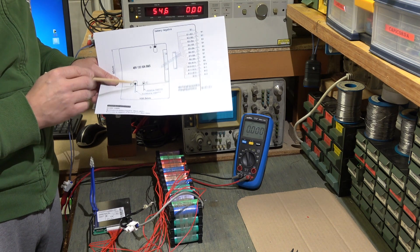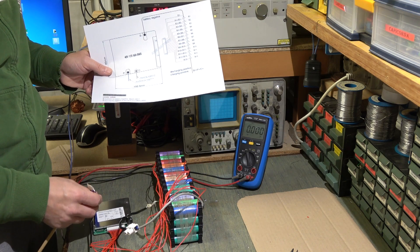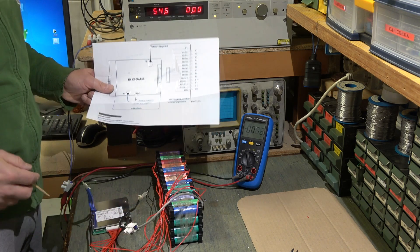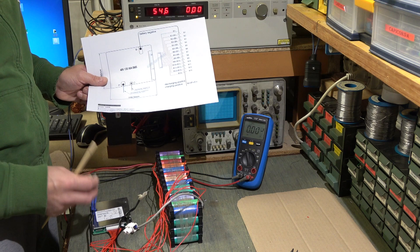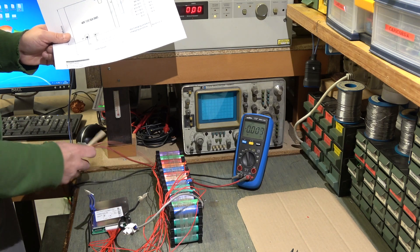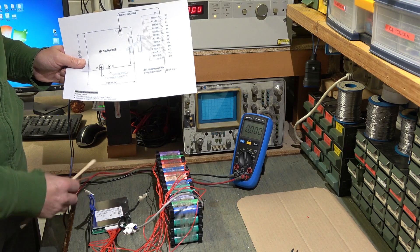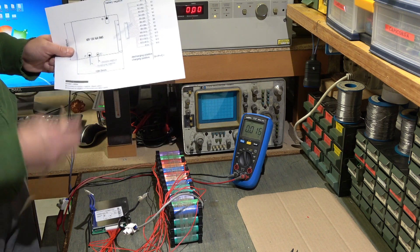The B+ goes directly to the battery. The P- is the other negative and is the one that provides current to the output. When you attach the charger to the output, you have to connect these two negatives. The positive here serves both for the charge phase — you can see it says 'charge' — and the positive for the charge.